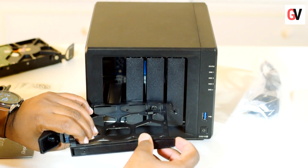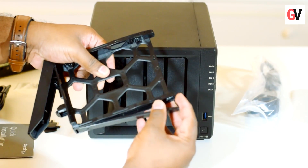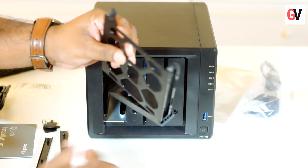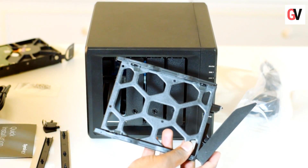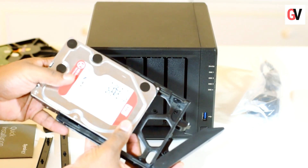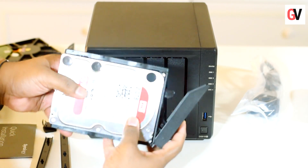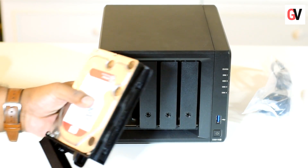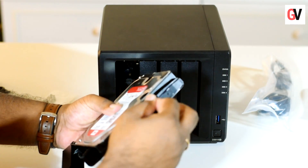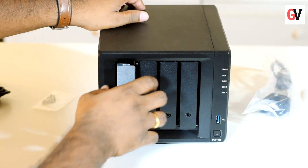To install a 3.5-inch drive, remove the side pieces from the drive bay — there are two pieces on the sides. Once you've done that, install the drive by sliding it into the drive bay. To secure the drive, put the side piece back and slide the whole assembly into the device.